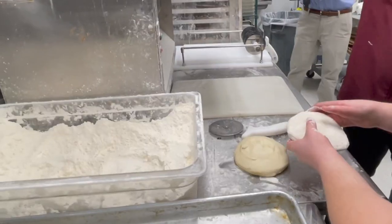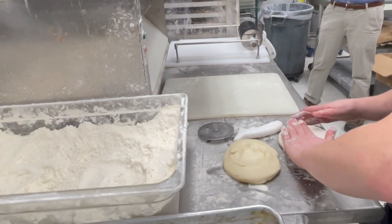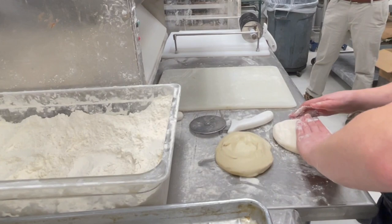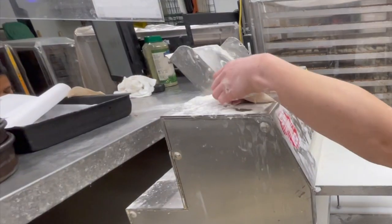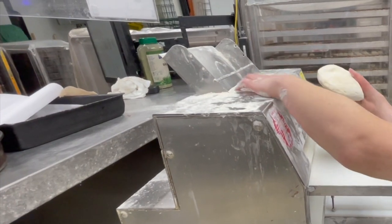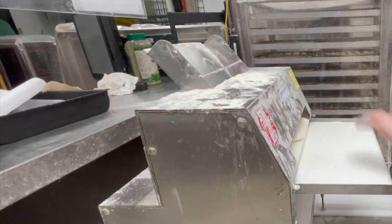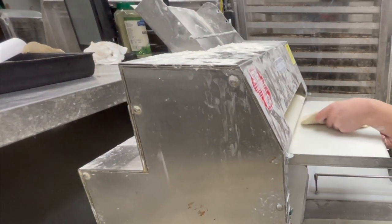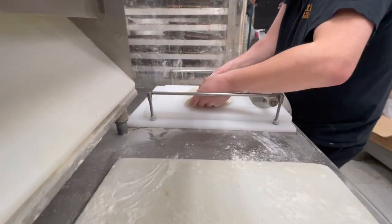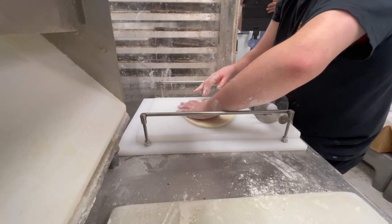He takes a piece of dough, stretching it into a rounded shape, then places it in a machine that rolls it flat. He then places it on the cutting board, reshaping and stretching it to the desired shape.